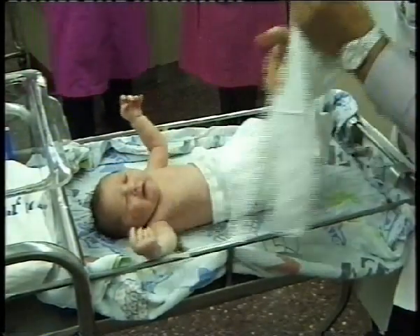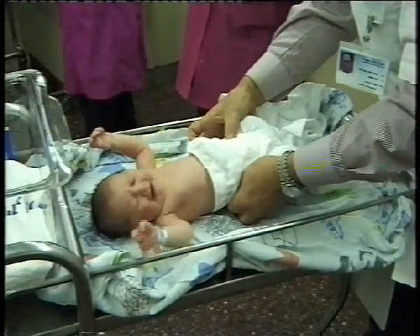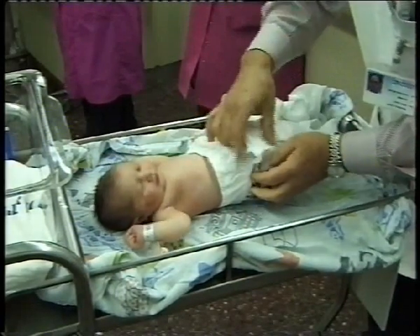Note the normal activity in the room. The baby should be fully undressed, and one should note the general appearance of the baby as well as the spontaneous motion.